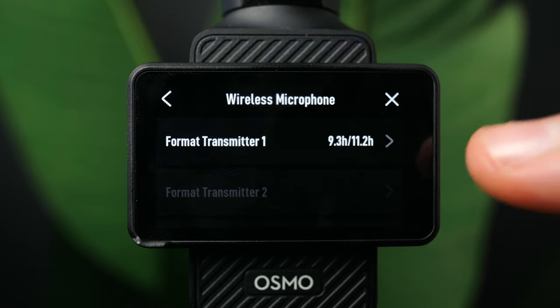The last icon here is gimbal modes: follow, tilt locked, and FPV. I leave mine in follow mode for most scenarios — great for vlogs or selfie videos. Tilt lock keeps the horizon level, which I find great for push-in and pull-back cinematic slider style shots — in follow mode it moves up and down freely, but tilt locked keeps that horizon line. FPV mode lets the camera rotate freely, angling side to side for a curvy look. Personally I prefer follow mode.